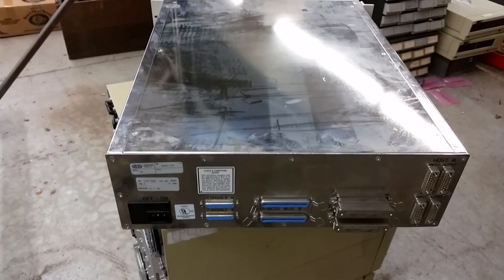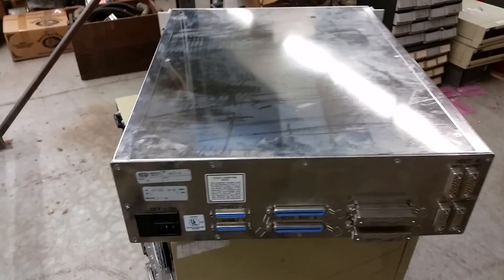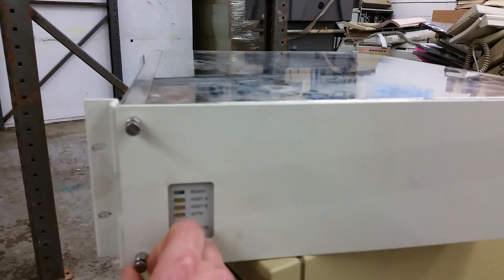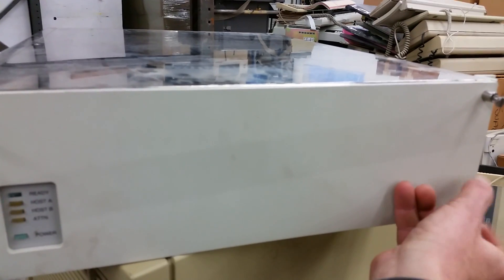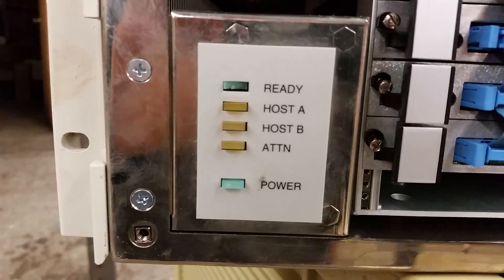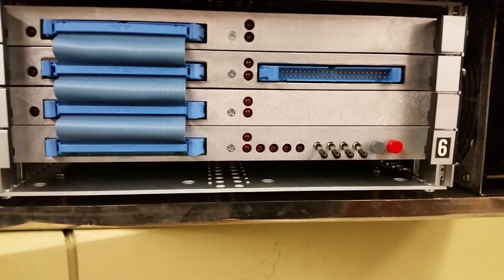I don't know too many details about this. There's a Control Data sticker there, though Control Data did not make these — they apparently bought them or supported them. Let's take a look inside. Take the panel off. I think it's been a long time since I've been in here. We have a little status port here, a busted LED — I'll have to fix that — and some blinking lights, though we can't tell what they are. Some switches, fans.